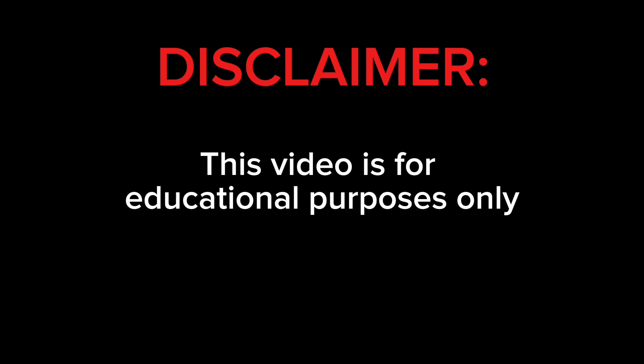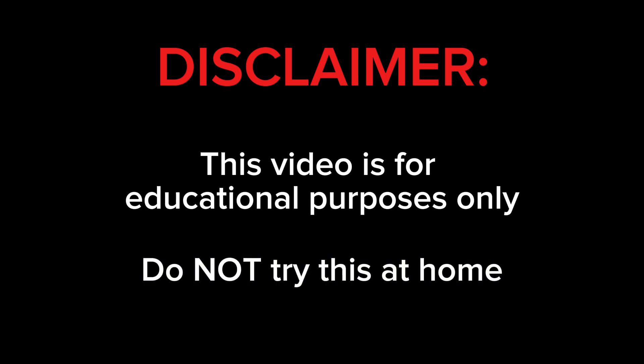I'm building an EMP, or a device that creates an electromagnetic pulse. But one quick thing before we get into the video — disclaimer. This video is for educational purposes only. Do not try this at home.